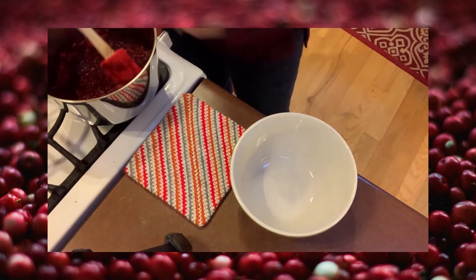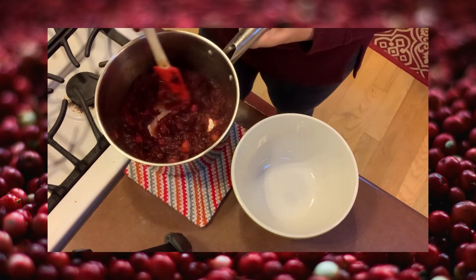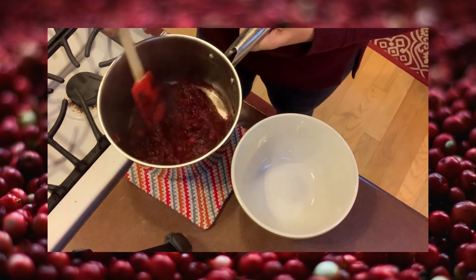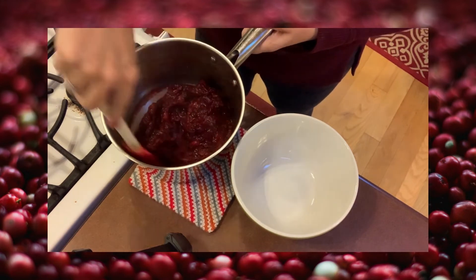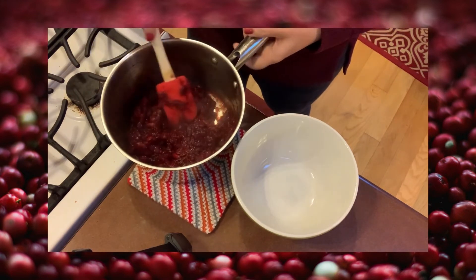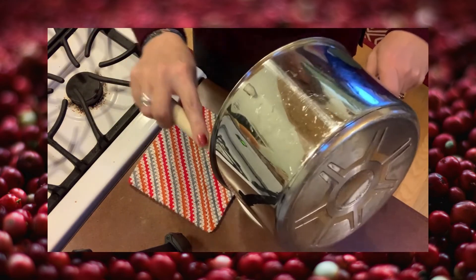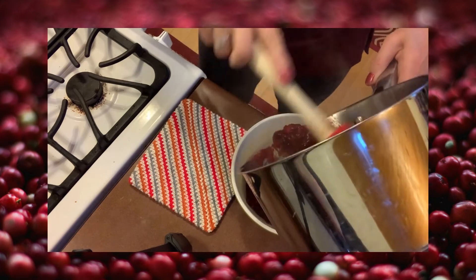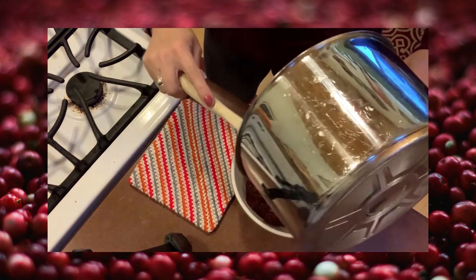My cranberry sauce is cooked down. It's nice and thick and most of the berries have popped. You can squish them if you want or leave them whole — they'll soften as they sit in this hot mixture. I'm just going to put that into a bowl and refrigerate it until it's nice and chilled, and serve it for Thanksgiving.